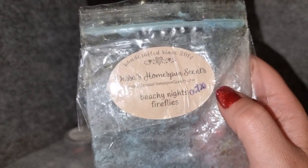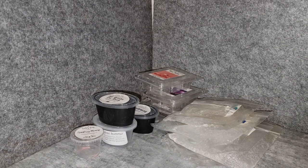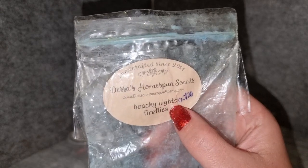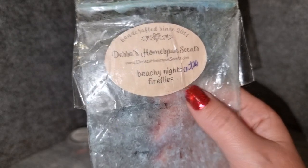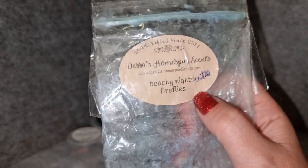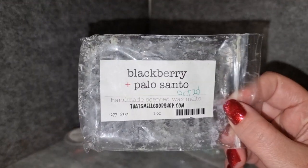Jess's Homespun Scents Beachy Nights and Fireflies — her beach nights scent with fireflies, which is campfire smoke, night air, and woodsy tones. It came across as an extra smoky beach nights, which I really enjoyed. I'm a bit done with beach nights on its own, but with the smokiness and woodiness I can still enjoy it. The fireflies may not have been as strong this time — possibly the pieces I melted had more beach nights in them. I did enjoy it but don't need to get it again.